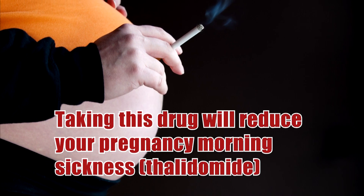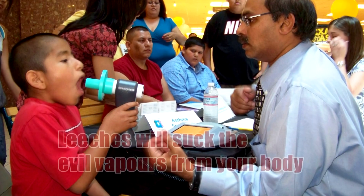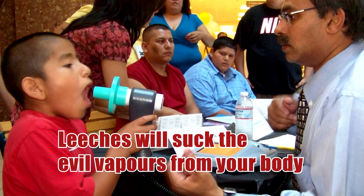Taking this drug will reduce your pregnancy morning sickness. Leeches will suck the evil vapors from your body.